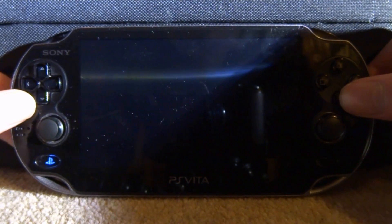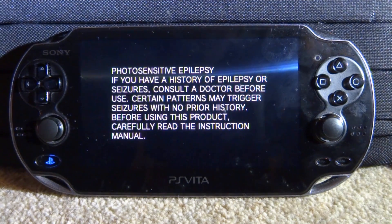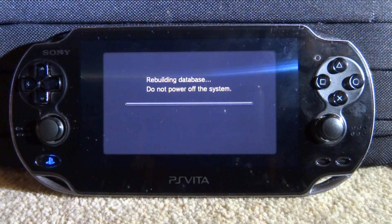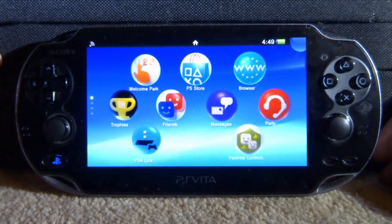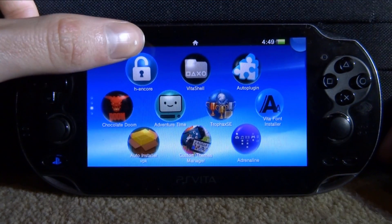Yes. Now your PS Vita is just going to rebuild the database and then restart. What this does is takes the apps from your memory card and actually puts them on your PS Vita's home screen. So let's just give this PS Vita a few seconds to rebuild the database and then it's going to reboot the system. So now once it's restarted, let's just go into it — everything will be refreshed and you should have all your apps on here.